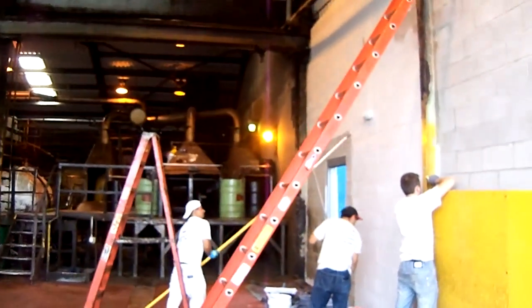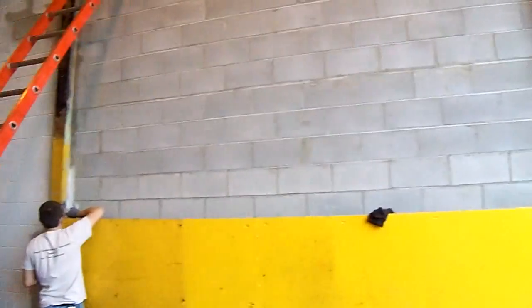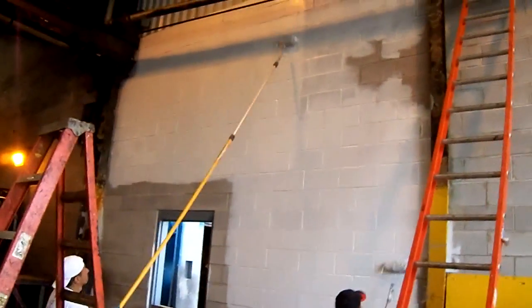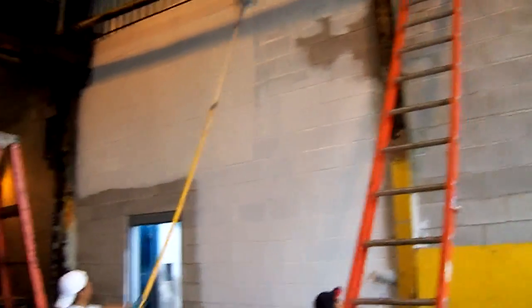Hey, good morning. It's Lewis at High Performance Systems. We're at Darling in Newark, New Jersey. We're applying a Correthane beige paint. This paint is recommended for low and high humidity applications.